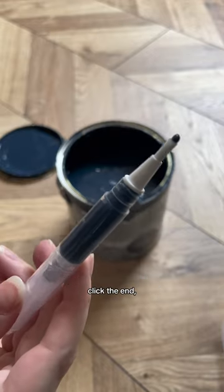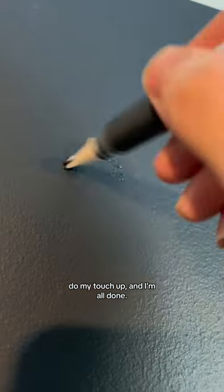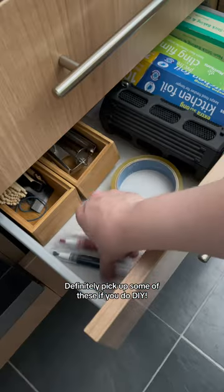I just pull out one of these from the drawer, click the end, do my touch-up, and I'm all done. Definitely pick up some of these if you do DIY.